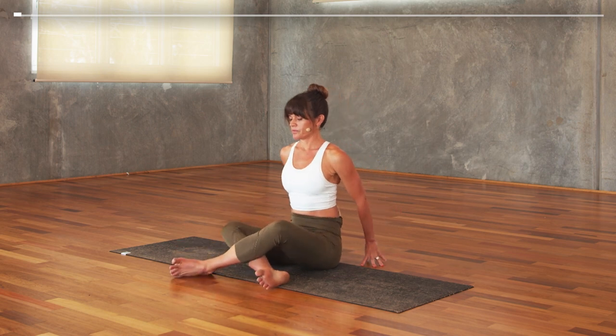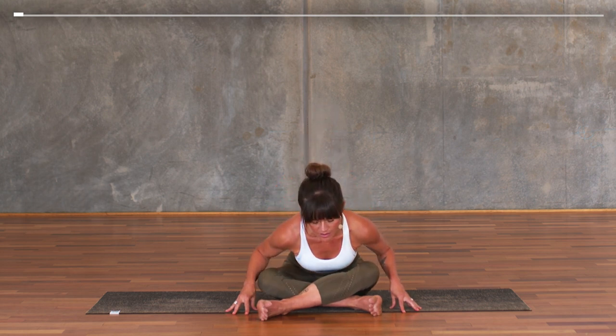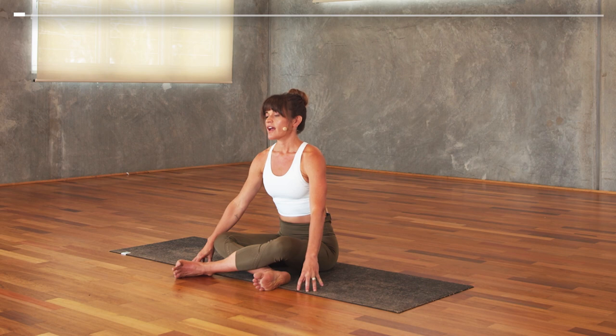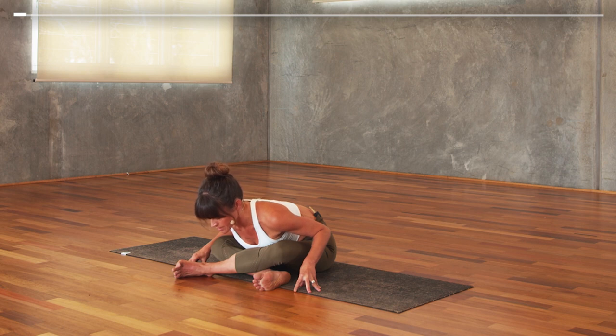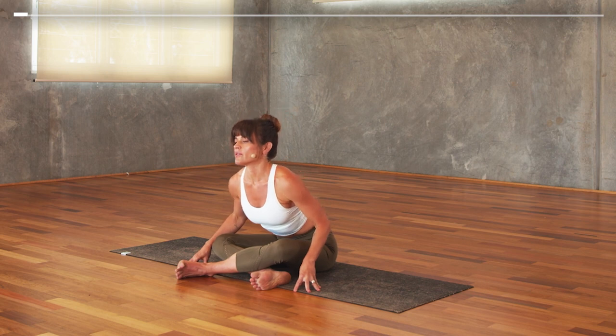Lift the chest, breathe in, and then change the crossing of the legs as you breathe out. Again, deep breath into the chest, then as you exhale, fold — just noticing where there's tension, breathing into there with no judgment. Inhale, lift, and exhale, fold, welcoming your tightness. Inhale lift and exhale fold.